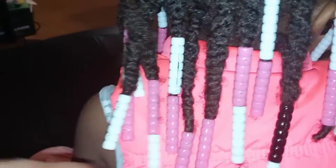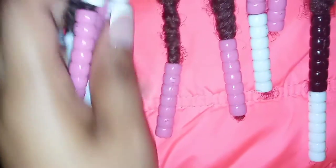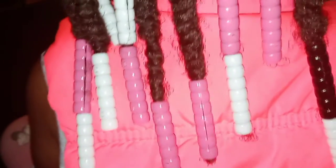Welcome back to another Cash, Check or Credit with Kira Kira. Today I want to bring you something that I found that is revolutionary — it's the bead barrette. Stay tuned. Comment below if at the end of the video you think that what I'm going to reveal to you is Cash, Check or Credit.